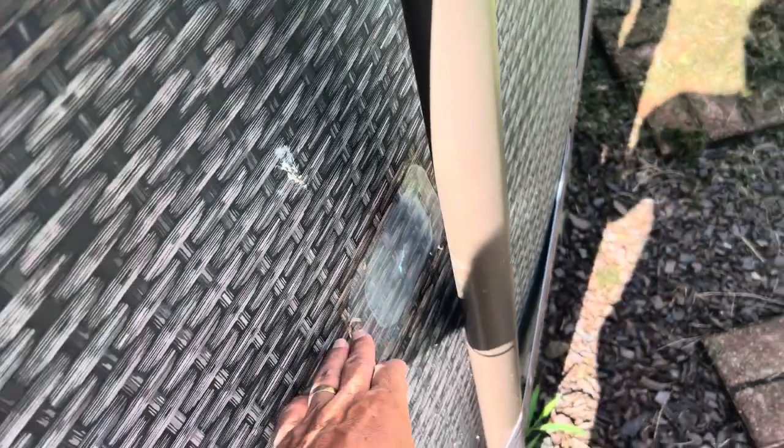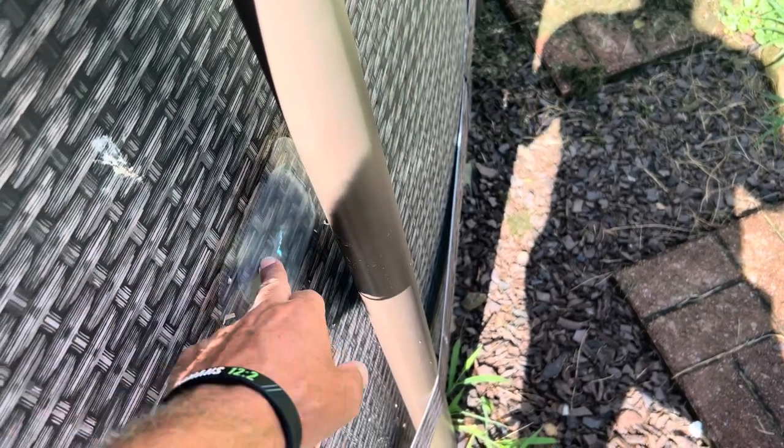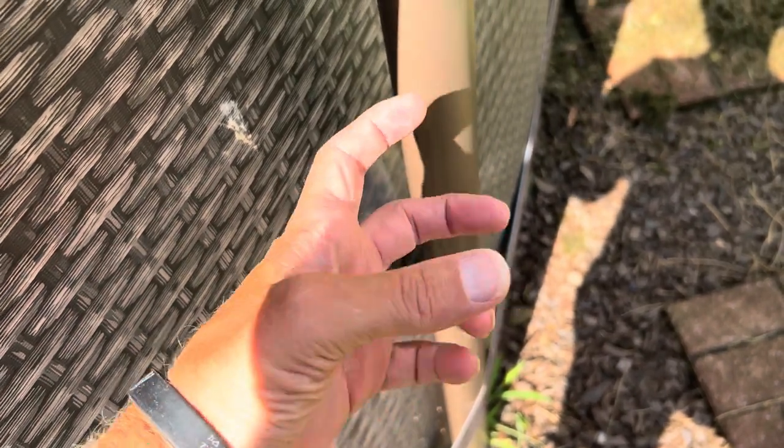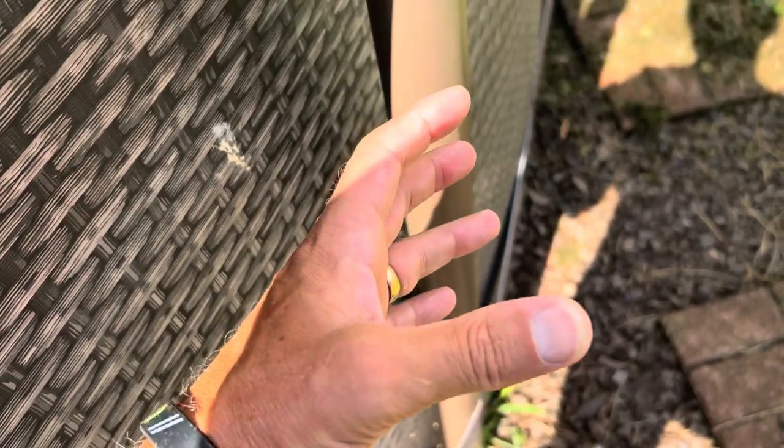So I got on YouTube, did some research, and figured out what I wanted to do. I found the Flex Seal Pool Patch Kit — it comes with two patches that have adhesive on one side, and it also comes with glue as additional adhesive.